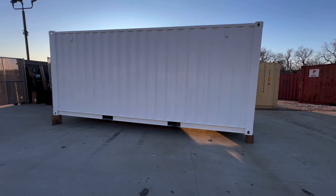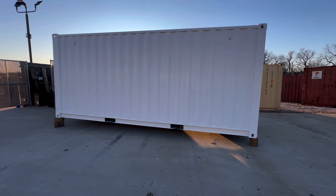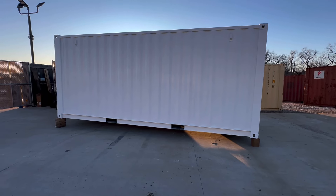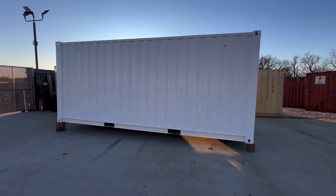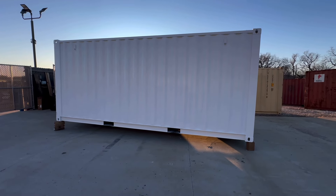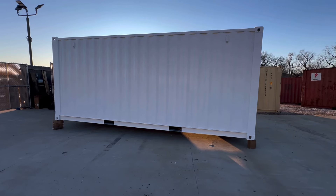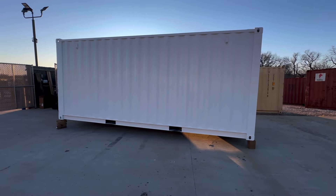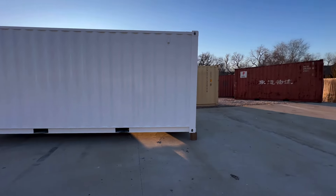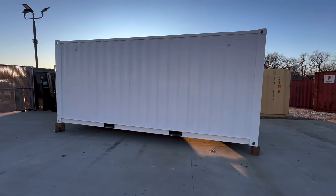In this case, this customer has to have white containers. White containers generally are hard to find — most of the time you can find them, but this customer wanted quite a few of them and couldn't find all that they wanted. So we went ahead and painted them, and for them it was a bonus to get rid of the decals on the side.